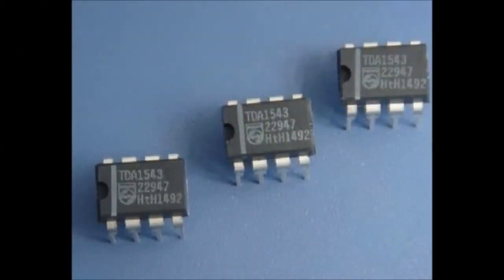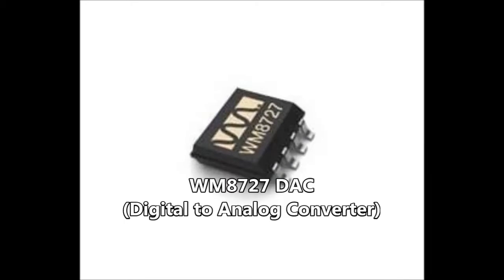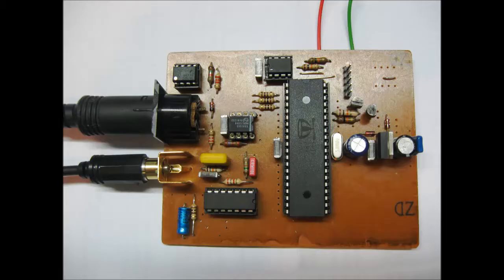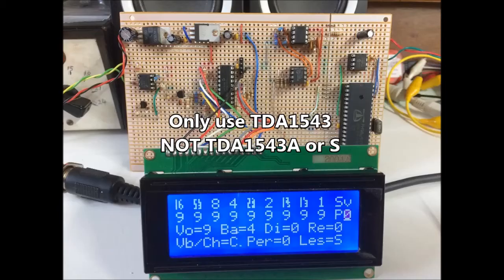Just a quick side note — Hubert's original design shows two versions. One uses the TDA1543 DAC, which is out of production now, but NOS versions are readily available on eBay or directly from China at very reasonable cost. It comes in an 8-pin DIL package, which is why I decided to use it. The other uses a WM8727 DAC, which is still in production but is a surface mount device. Hubert shows how to use both devices and supplies the relevant code to program the propeller chip. Just be careful: if you use a TDA1543, make sure it has no suffix letter. The TDA1543A uses the Japanese protocol of data transfer and will not work. And Hubert mentions in his notes that the S version doesn't work either.